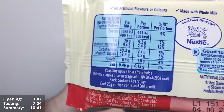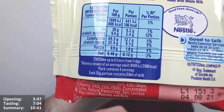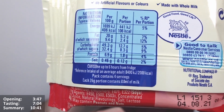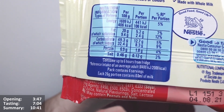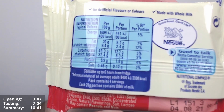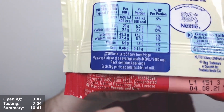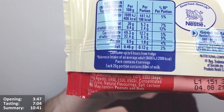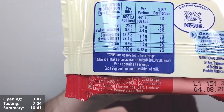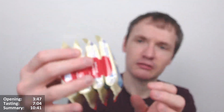No artificial colours or flavours. It says made with whole milk. Per 100 grams: 406 calories, 20 grams of fat, 9.4 of which are saturates. Per portion — which I presume is one of the packs — 106 calories, 5.2 grams of fat, 2.4 of which are saturates. Not too bad. The packet is four servings, each 26 gram portion contains 8 millilitres of milk.